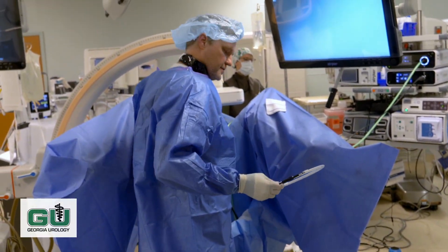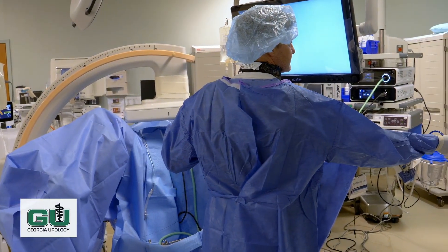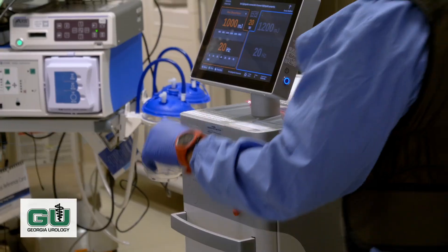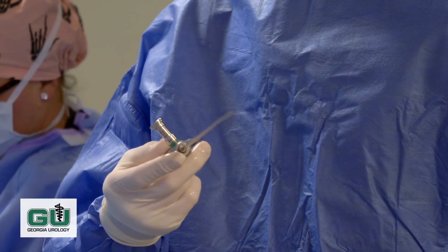So this is our laser fiber — this end connects to our laser. The first camera is the one we use to go into the bladder, called a cystoscope. The smaller one is called a ureteroscope, which we'll use to look up the ureter.